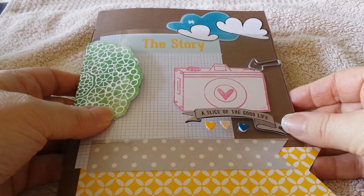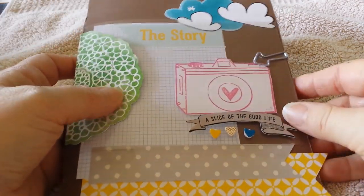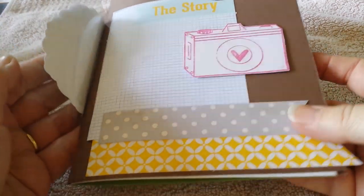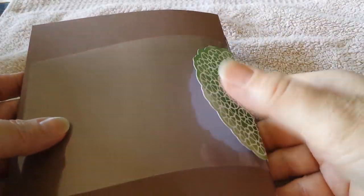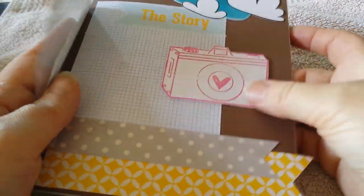I've covered up the binding but I did just a normal pamphlet stitch with linen thread. This journaling card is printed from the internet. I also cut out a piece of acetate which I've sewn into the binding as well, and that's on the back. It sticks up quite a lot so I put the paper clip on it, with the camera underneath and this piece over the top.